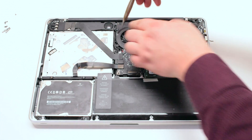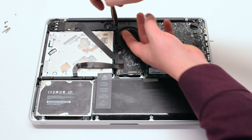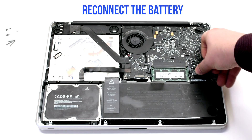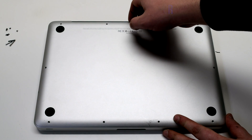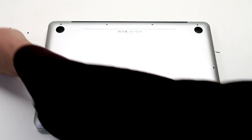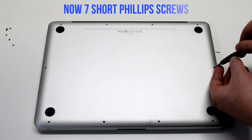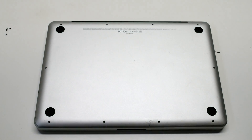Make sure to go over all your connections before you put on the lid. Reconnect the battery. Reinstall the cover. Reinstall the three long Phillips head screws first, then going around the contour of the MacBook, install the seven short Phillips head screws.